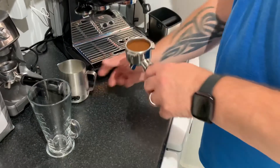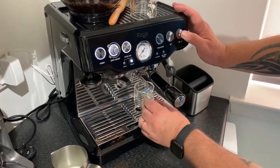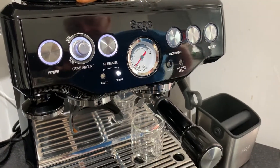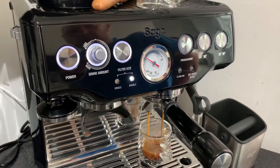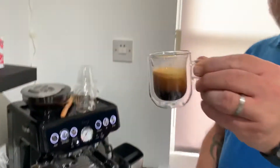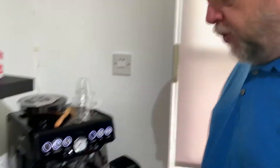I'm going to pop the portafilter into the machine and I'm looking for a nice, smooth double shot. Looking for the espresso gauge to go almost up to 12 o'clock. Fantastic double shot there. You can just see the crema lifting — it's dark at the bottom, slightly more brown along the middle, and a beautiful crema. That will settle down before I pour it into the coffee.